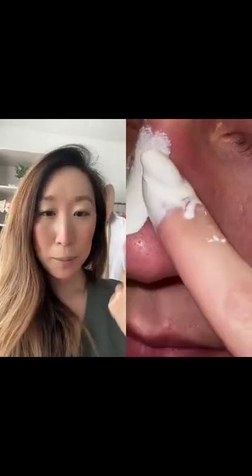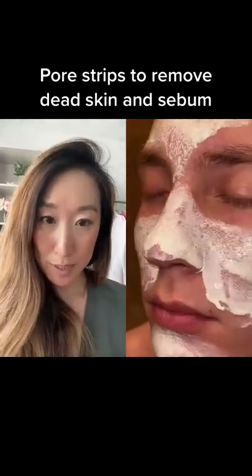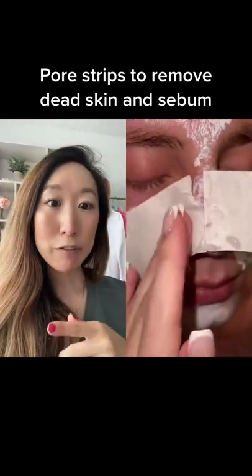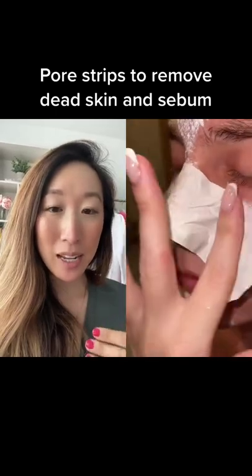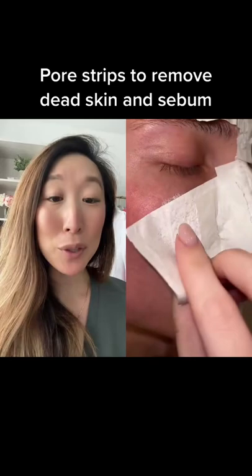They're basically making their own Biore pore strips. I imagine they're going to put on some paper. You don't want to leave this on for too long because then it can really dry out. It can be really irritating, and if it's dry, you're going to have to extract a lot of force in pulling those off.